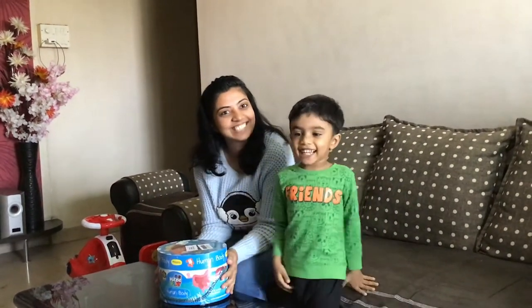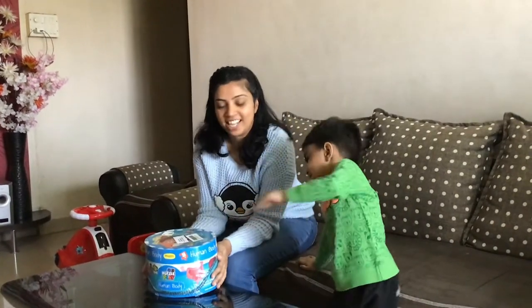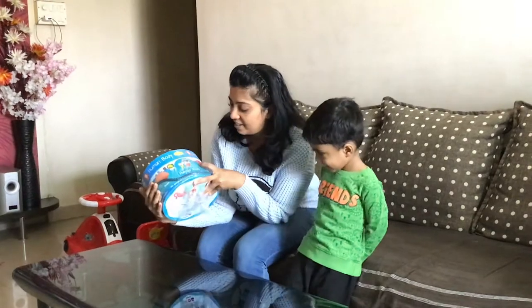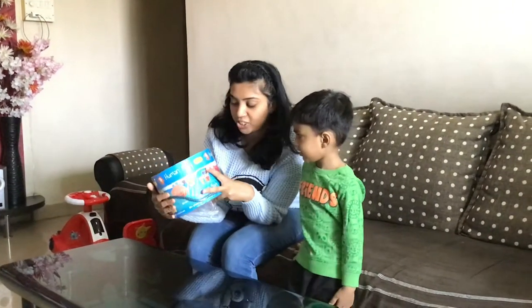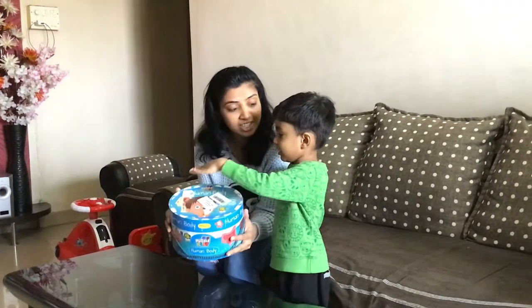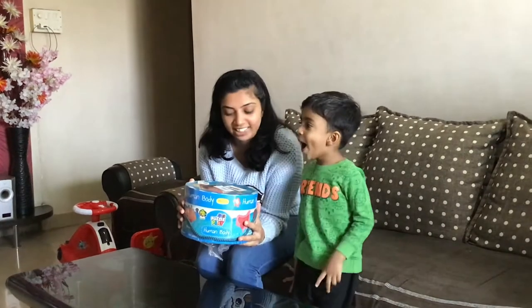I am Priyanka and Uncle Vance. Welcome to the next toy review. Today we have the Human Body Puzzle set from Majestic Book Club. I got it from Amazon for 600 rupees — it's $5.99.